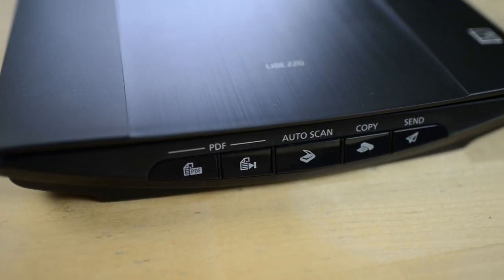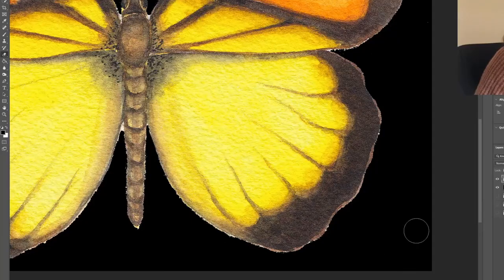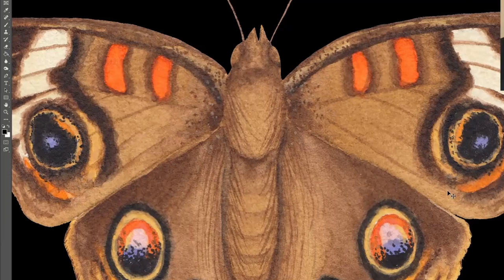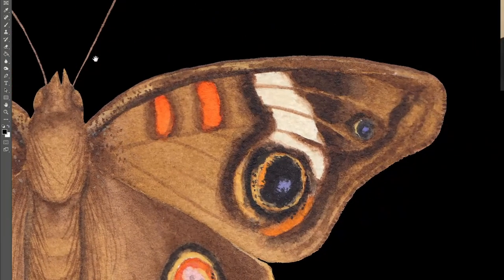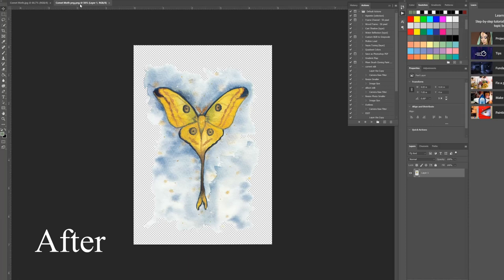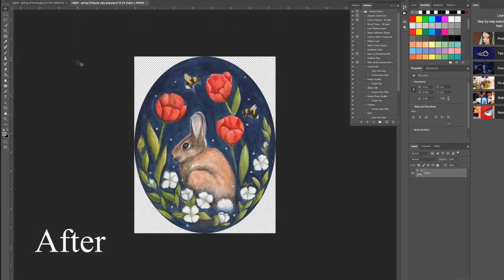There is also a button to scan your paintings to PDF files. Since I use Photoshop to edit my artwork after I scan, I don't worry about whether it's a JPEG or a PDF, since I can open either file in Photoshop and then edit the artwork. I also don't worry about the colors of the scan, because I edit my art in Photoshop and correct the colors and everything else while editing.